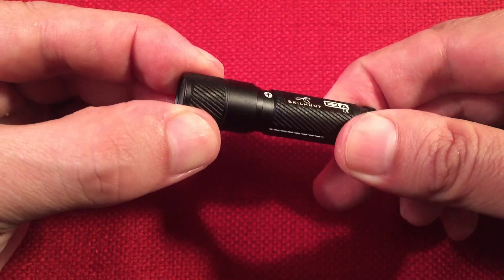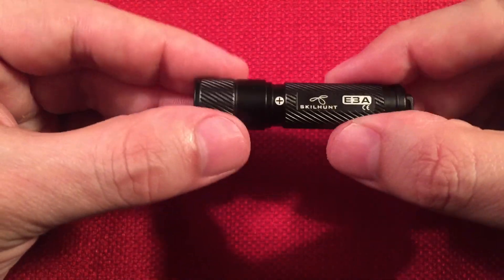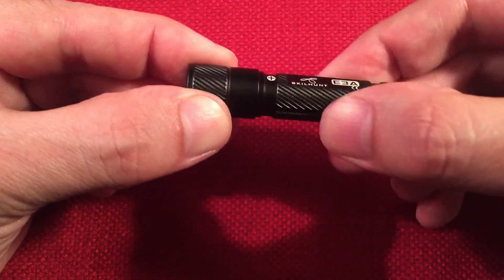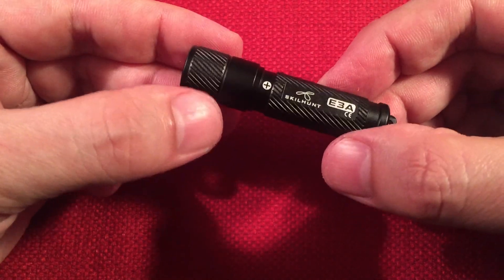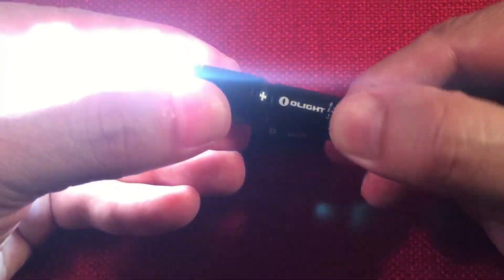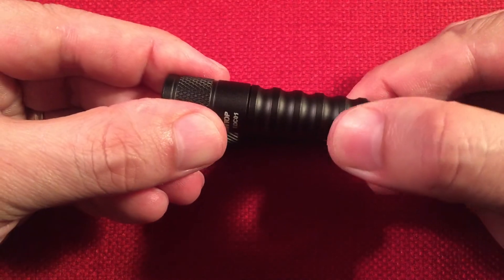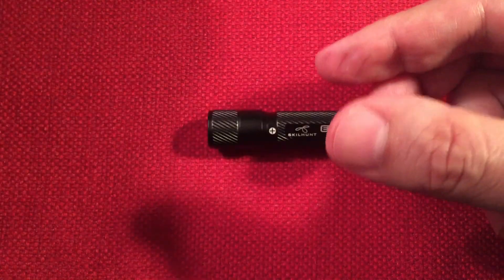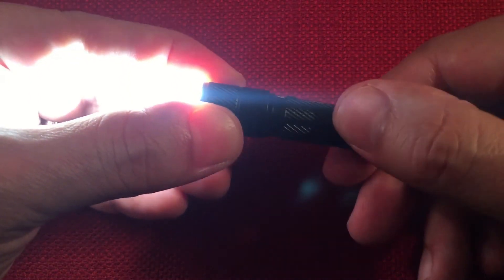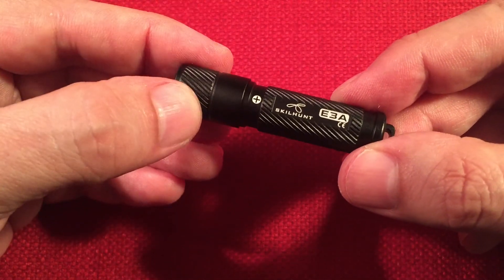It's got a twist head — twist on for 100 lumens, just one mode, on or off. One nice thing I noticed is that this twist is very, very snug and takes quite a bit of force to turn. You're not going to turn this on accidentally in your pocket. These other lights turn just a little too easily and will turn on in your pocket. So I do like the tighter mechanism on the Skillhunt better.